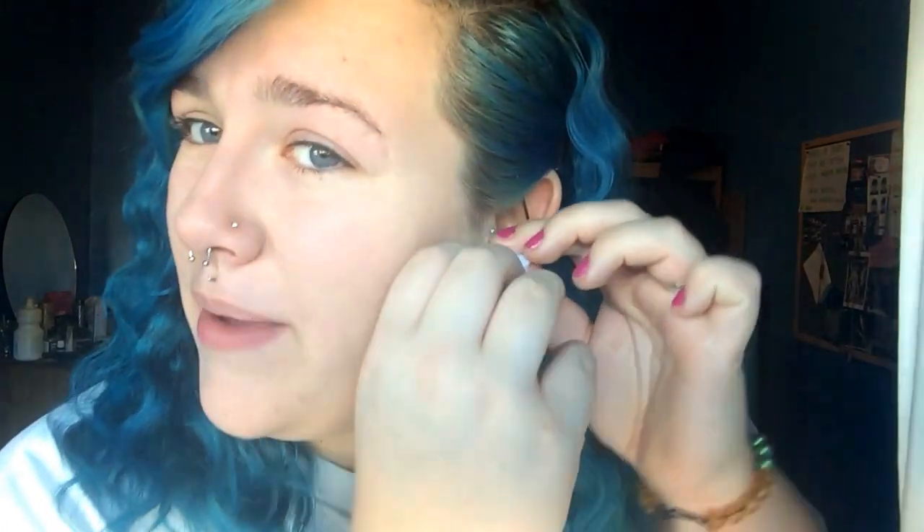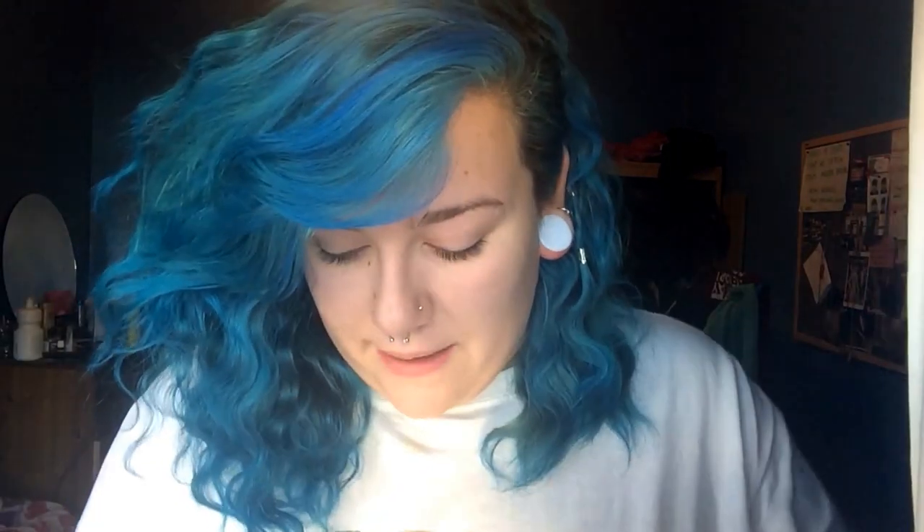One of the reasons my ears got so bad at one point was because I was wearing plugs with tiny wearable areas and my ears would just slide off and I'd end up with a big fold. It was like my blowout but it had been made worse from this massive fold. So one of the most important things is to not wear plugs that you know aren't really the right shape for your ears.